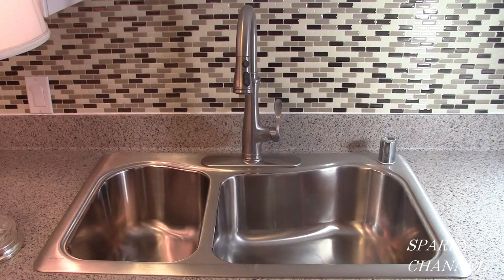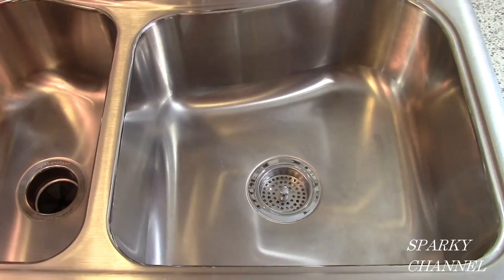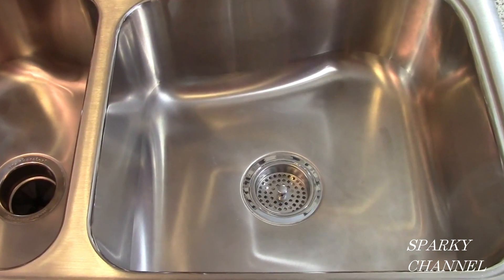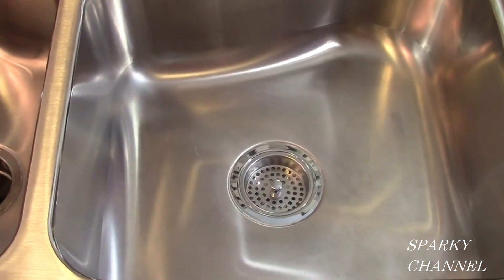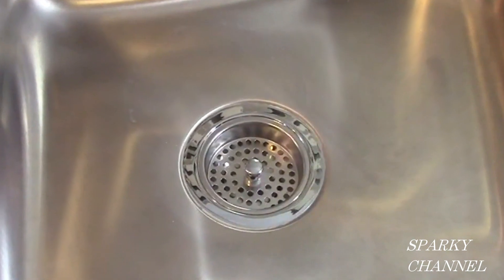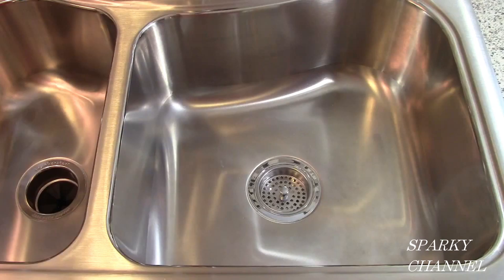Hi, this is Bill for SparklyChannel.com. This is my new Kohler sink and Kohler pull-down faucet, and this is my Kohler duo strainer. It's a really rugged, heavy-duty strainer — it is more expensive than other models, but it is much better. It installs better, lasts longer, looks better, and works better.